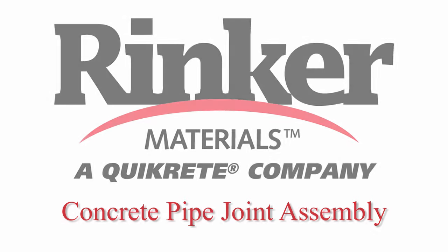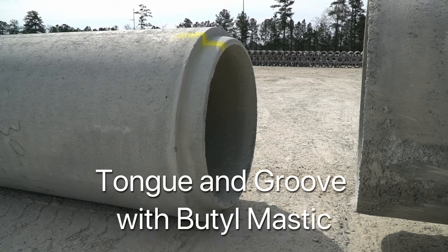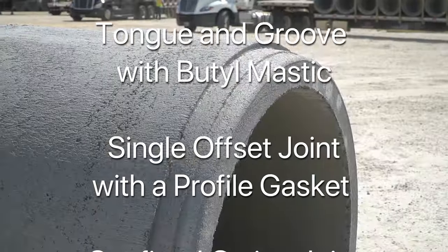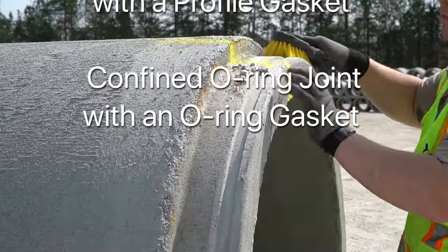In the following videos we are going to demonstrate the proper joint installation of three different types of concrete pipe, including a tongue and groove with mastic, a single offset joint with a profile gasket, and a confined o-ring joint with an o-ring gasket.